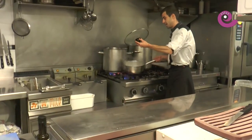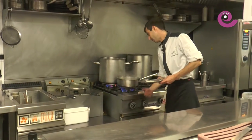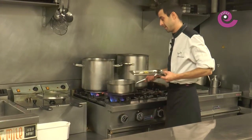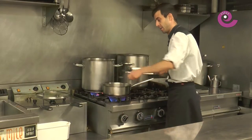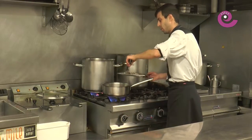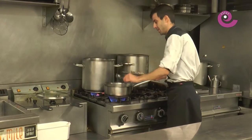We keep checking the clams — some are starting to open. Little by little we'll fish them out so that when we eat them, they're at a much more pleasant, juicy point and don't dry out. Gently moving them around always helps them open a bit sooner. Sometimes they need a small push. Once they start, they all follow one after another.